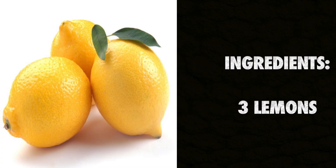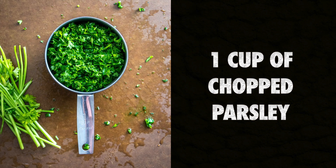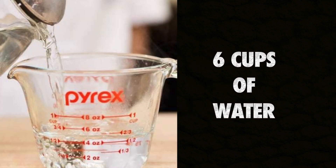Ingredients: three lemons, five stems of celery, one cup of chopped parsley, six cups of water.